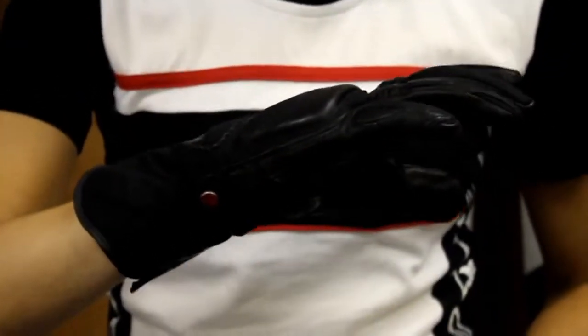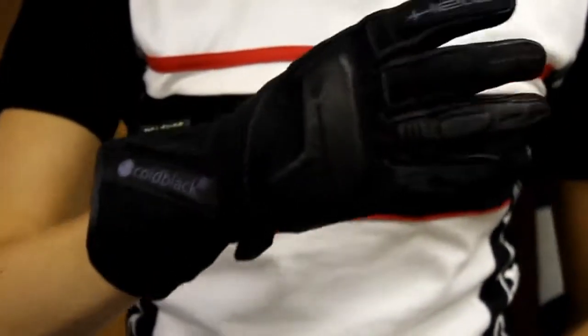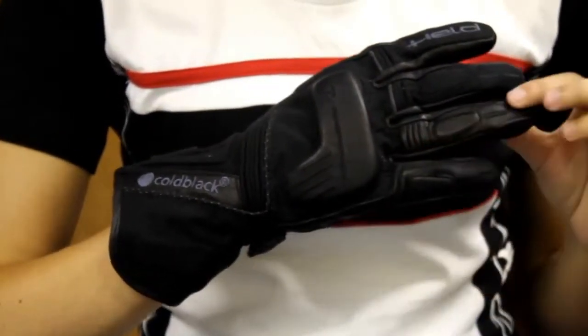It also has a Gore-Tex membrane and stretch fabric leather on the back. Staying on the back of the hand, we have a double-layered pinky and a double-layered middle finger for extra protection.